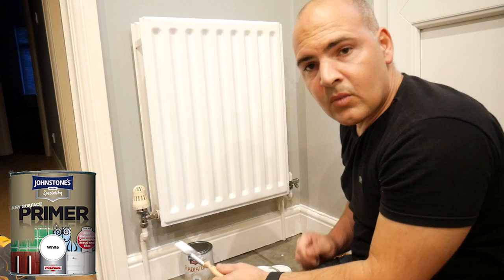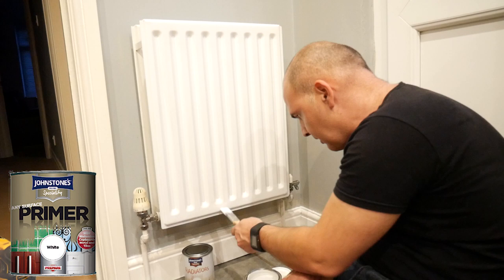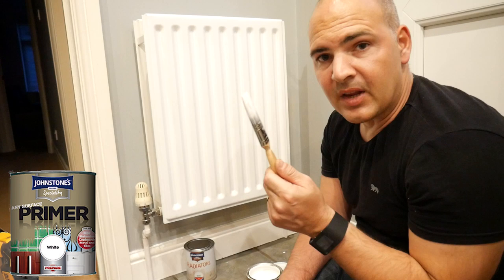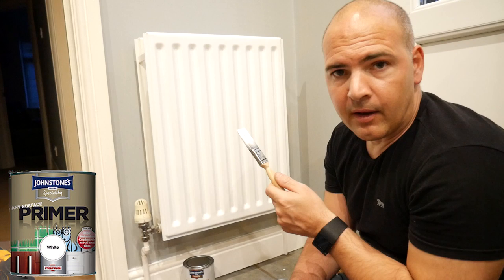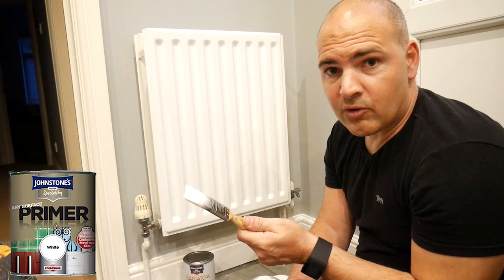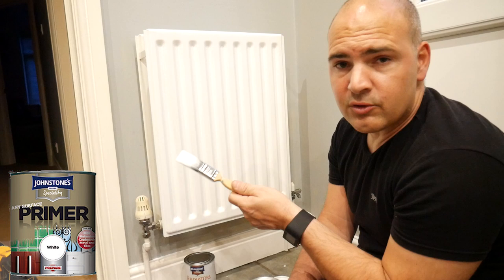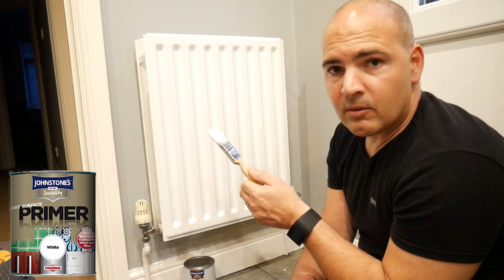Okay, so that radiator is patched up. In hindsight, I'd probably use a roller, or a combination of paintbrush and gloss roller — I think it would have been a lot easier and possibly given a better finish. So that's the undercoat done; better give that four hours to dry. It's already starting to feel quite tacky, so at around 22 degrees it should be touch dry in about an hour and fully cured in four hours.